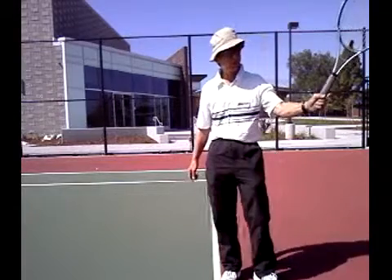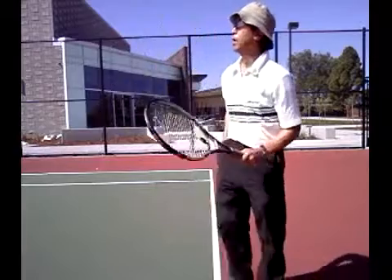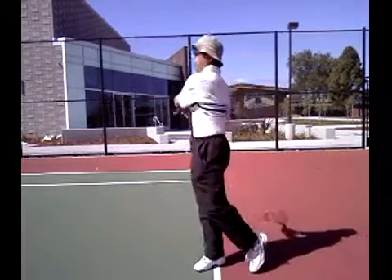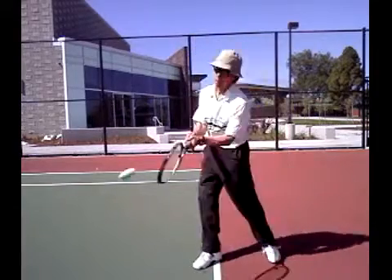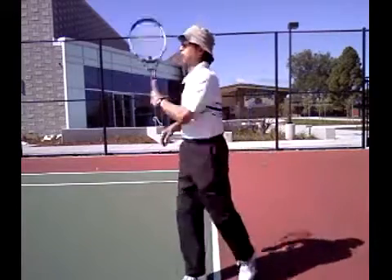I tend to use just a classic grip. And to demonstrate, I'll show you just a few of these. It's got very hard, powerful, deep strokes. There's plenty of topspin. With more topspin you just pull up a little harder, higher over the net.